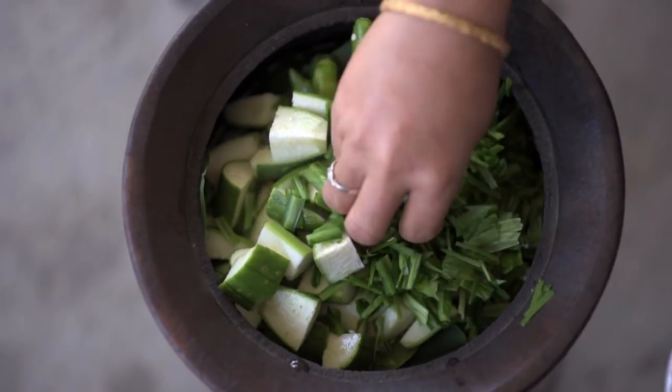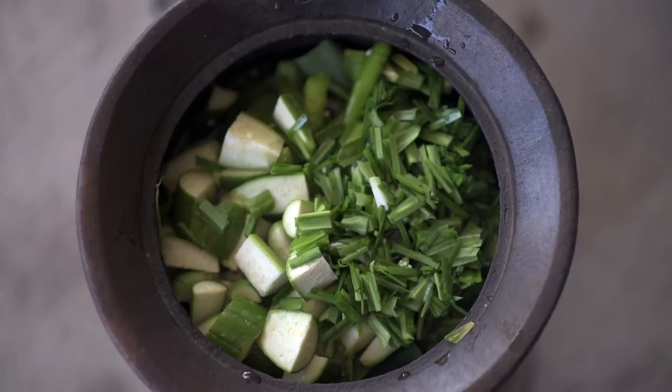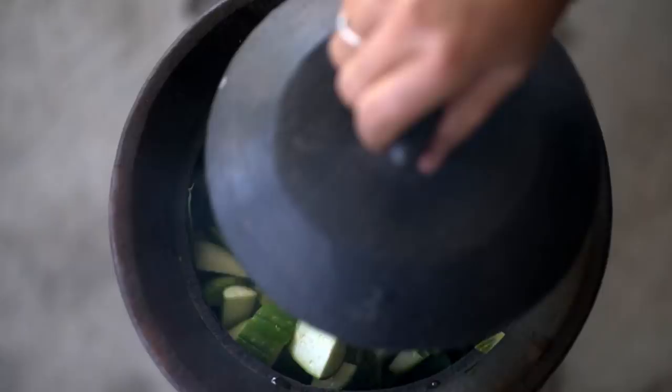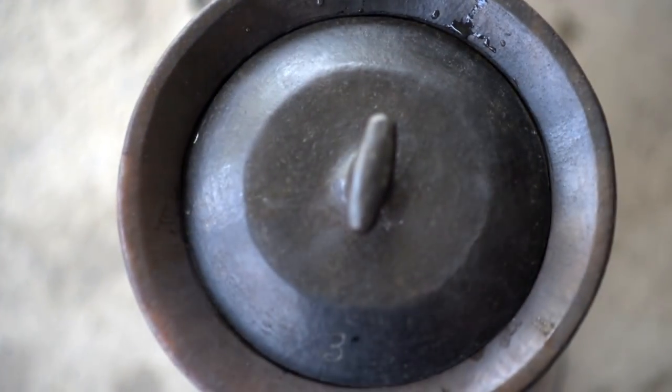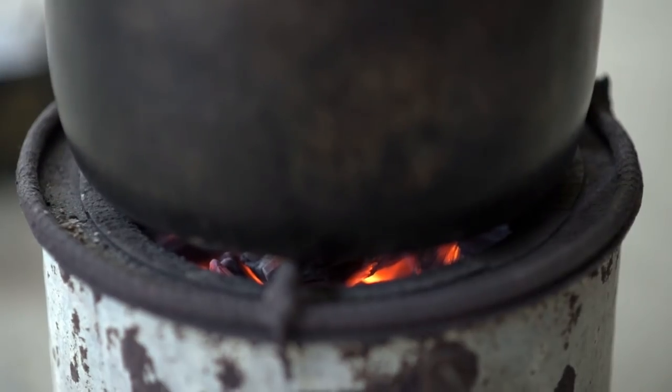The first time I'm going to add the oil to the oil.